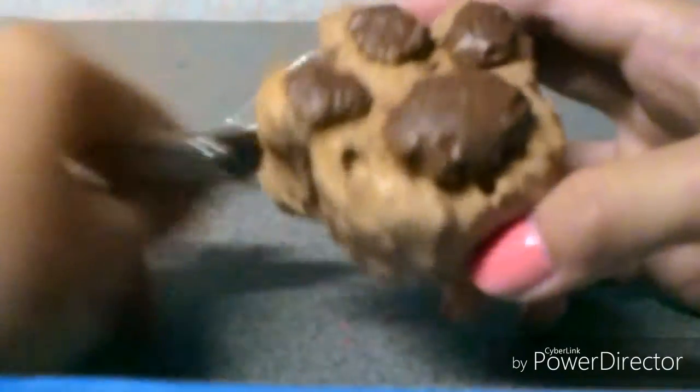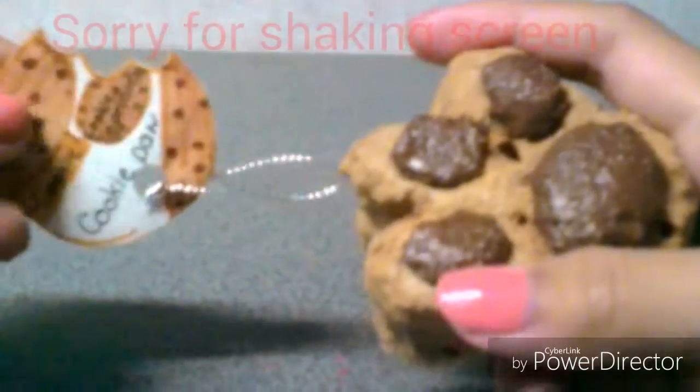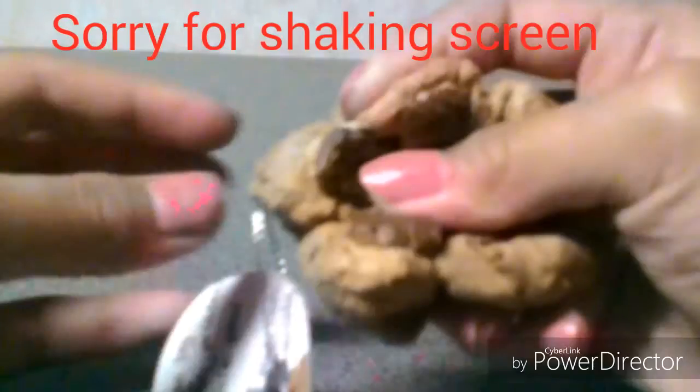Hello everyone! Today I'm going to be making another homemade squishies update — this is number two. I made a lot of squishies. Here's the first one: this is the cookie pot. I made a tag for this and I used this kind of string because I think it'll look really cool. The back is really squishy.